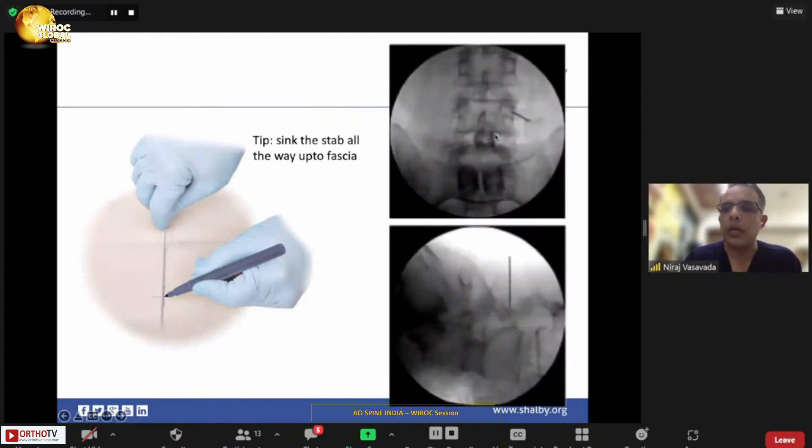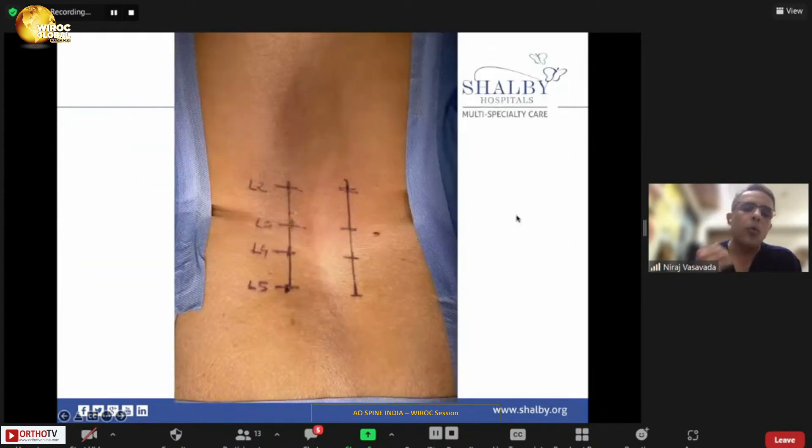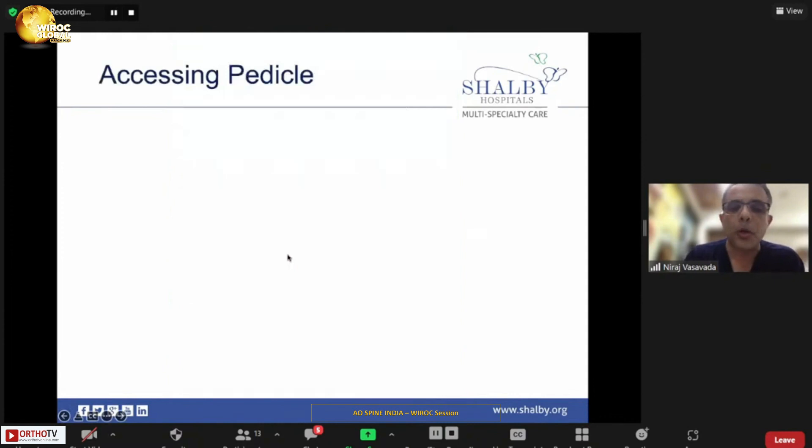This representative image shows how you start at 3 o'clock and target 9 o'clock. When doing a multi-level case, I always mark all entry points — the lateral border or 3 o'clock position of each pedicle — and draw a line. If you don't draw a line, the screws may not be in alignment, making it difficult to pass the rod. When incisions are marked and aligned, needle and screw placement become much more consistent.